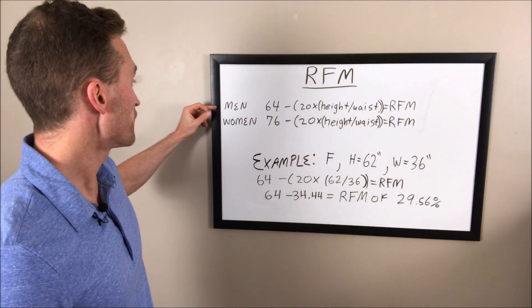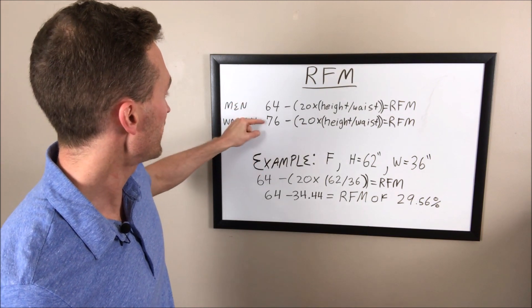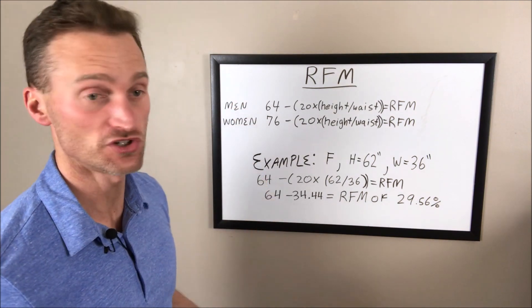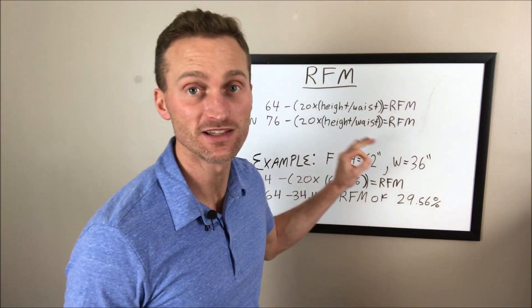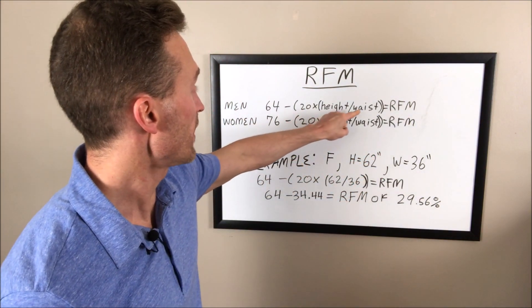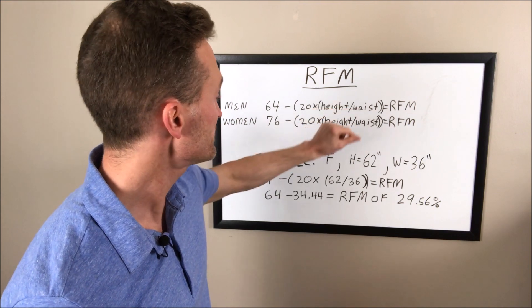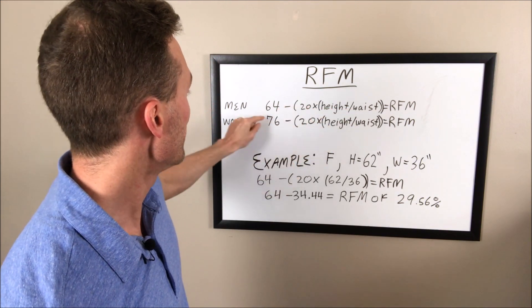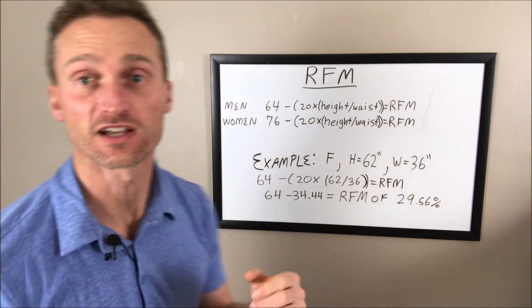So this is how simple it actually is. There is an equation for men and an equation for women. Really all that changes is this first number: 64 for men and 76 for women. You measure your waist circumference and your height — it doesn't matter if you're measuring in inches or centimeters. You divide height by waist, multiply by 20, and then subtract that number from either 64 or 76.